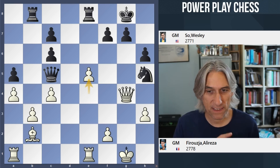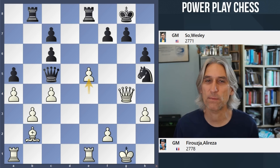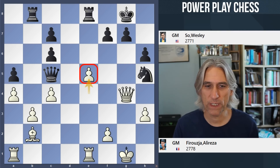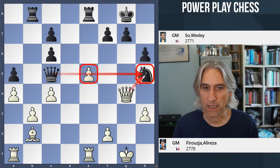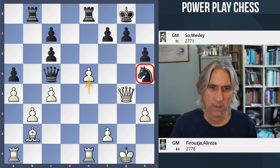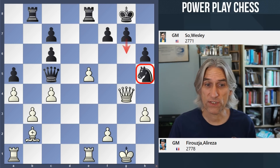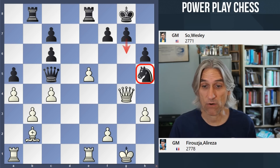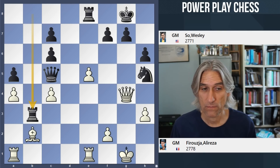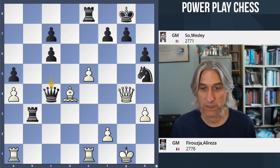E5 played, and suddenly this just turns the tables on black. Why e5? Well, you can see the queen was defending the knight, but now queen takes knight is threatened as the pawn blocks the defence. That knight is in a little bit of trouble. Here Wesley played g6, which is a big error. He could have played rook takes b3 — there's a forced sequence. Bishop d4, queen takes here, bishop e3.